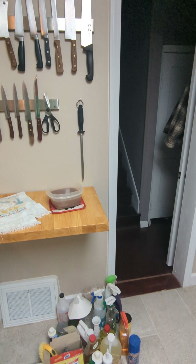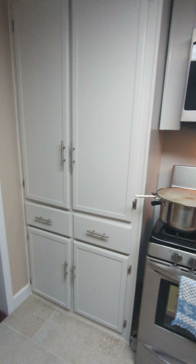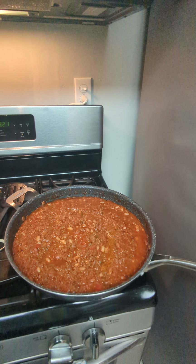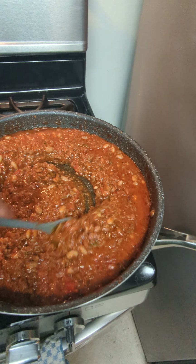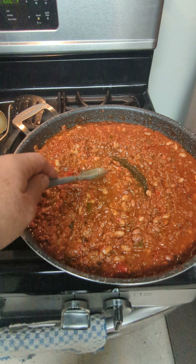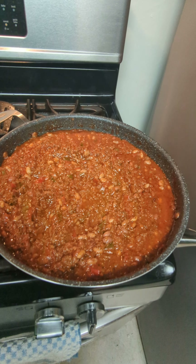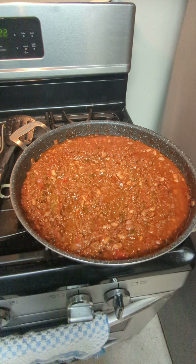I know I kind of hijacked this post on cooking chili and turned it into something about the kitchen, but just sharing my remodel with you. I'm three years into a five-year remodel, but I'm getting there. Let's take one last look at the chili - got some bubble action going on, simmering nicely. I hope you guys enjoy, maybe this makes you hungry and makes you want to cook some homemade chili. Thanks for watching.